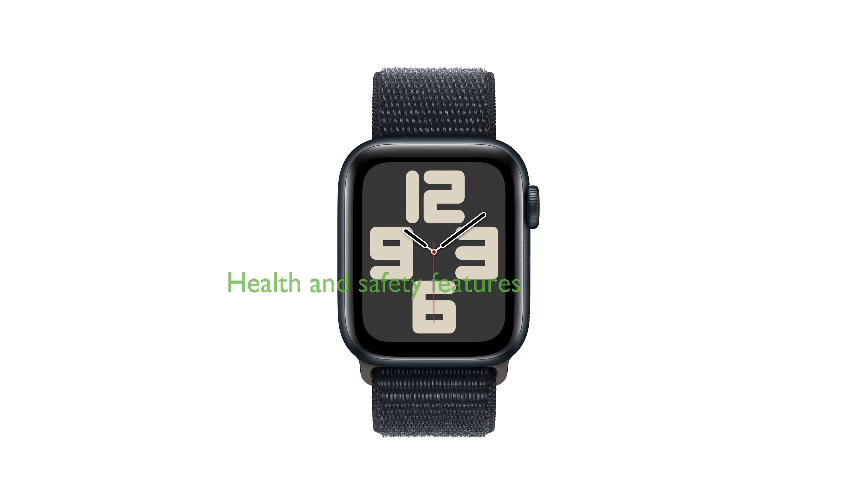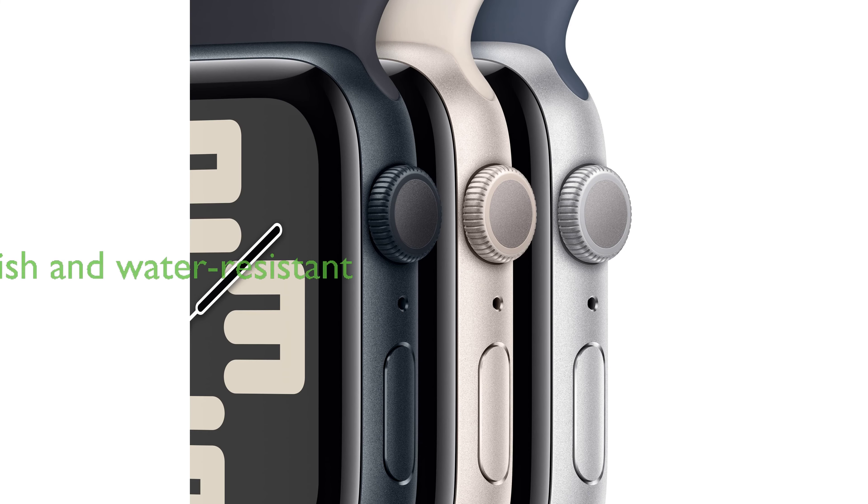The watch offers a variety of health and safety features, including fall detection, crash detection, and emergency SOS, along with health insights such as irregular heart rhythm notifications. The Apple Watch SE is not only functional,